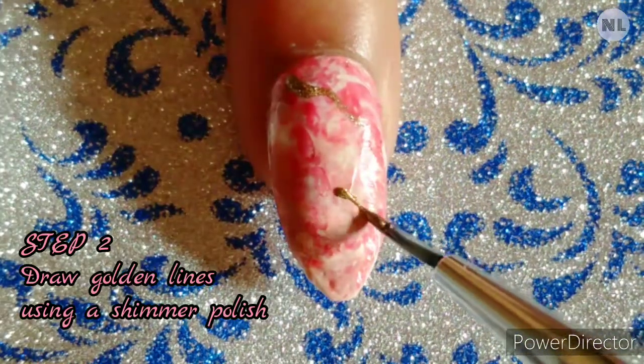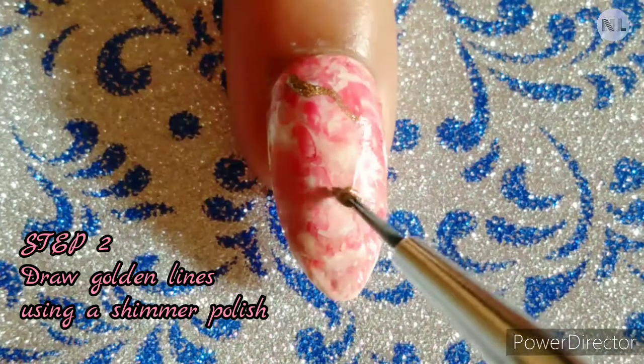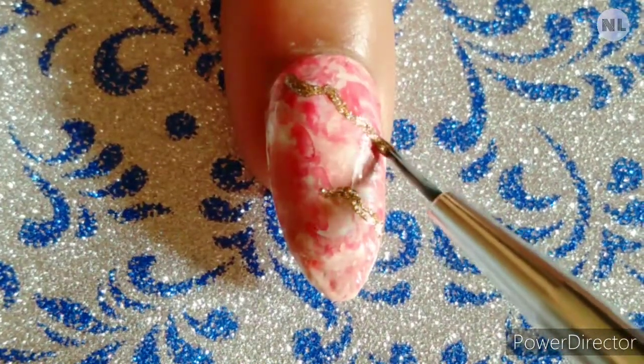Now with a shimmer nail polish, you can make some lines like this. The lines should not be straight — it's just like you have to create a marble design.